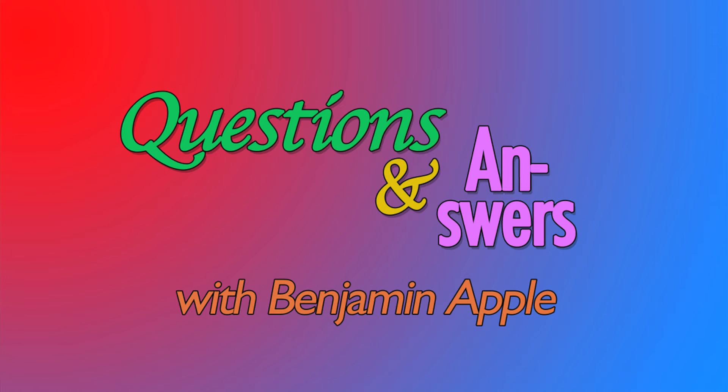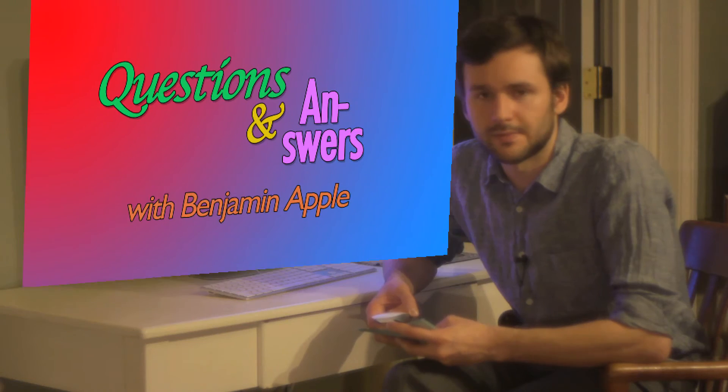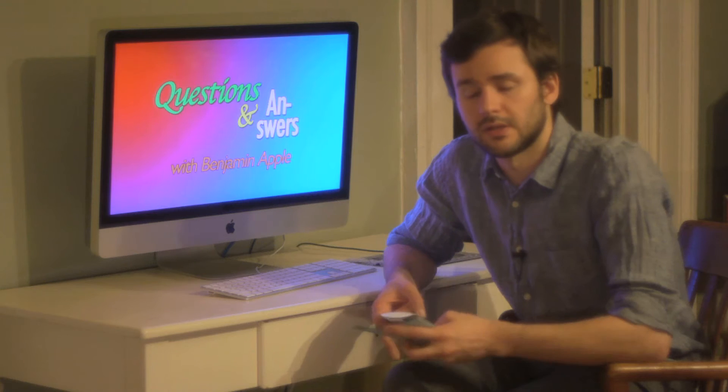Hi, I'm Benjamin Apple. Welcome back to Questions and Answers, the web series where I answer viewers' questions. Today's question is from Jerry Seinfeld, who writes,